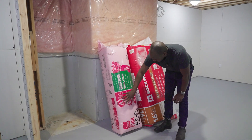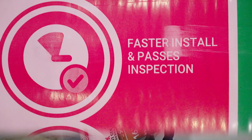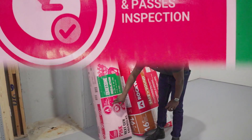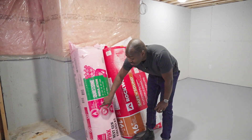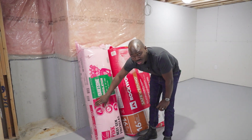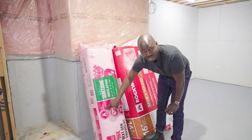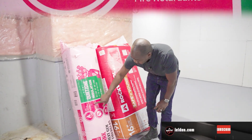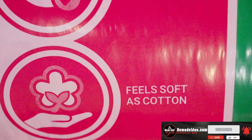The fiberglass product says '99% safer fire performance,' but in the smaller writing it also says 'no added fire retardants.' So what they're saying is it's okay for fire, but it's not the best. It also says 'faster insulation' and feels soft as cotton.